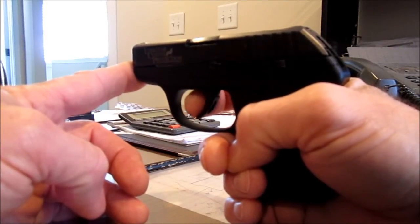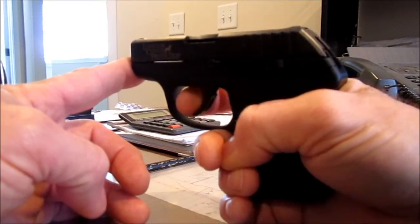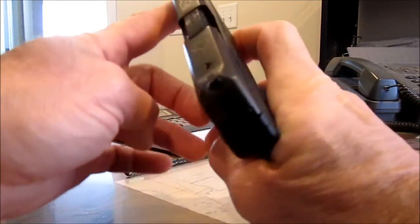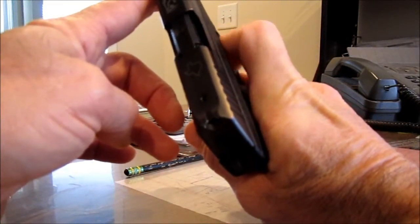If you use this setup — the fingertip — it's real smooth all the way to the breaking point, no problem. That's a different view: real smooth, you've got total control of the trigger.